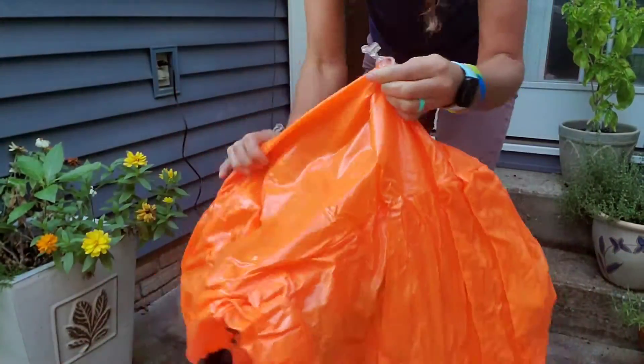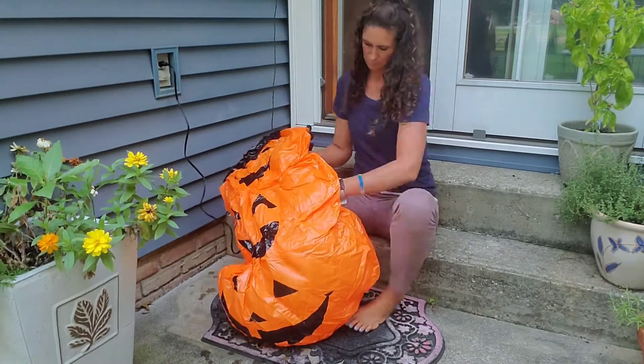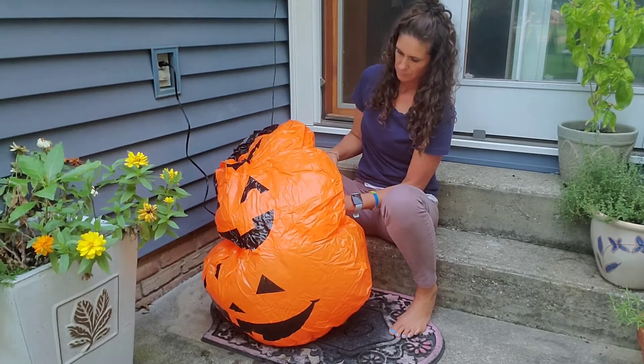This Halloween decoration is perfect for out in your yard, but can also be used inside or on a porch. It's great to have out for trick-or-treat night or for your Halloween parties.